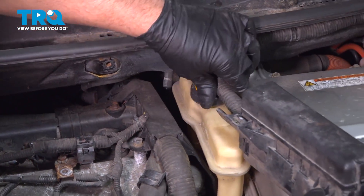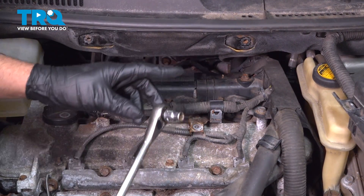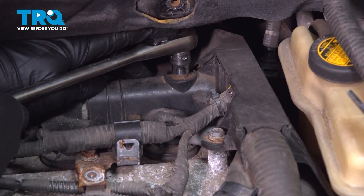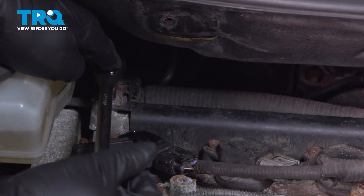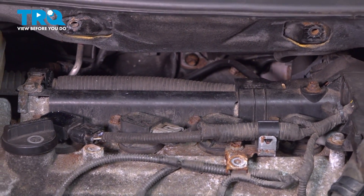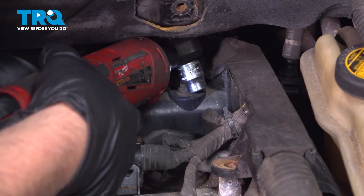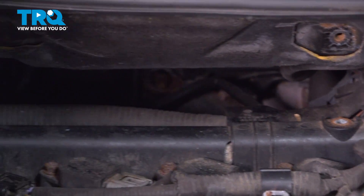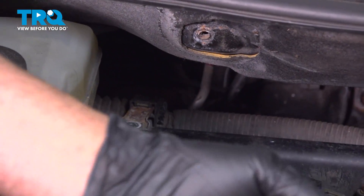Just fold the relay box over. Take these three 10-millimeter bolts out. I'm just gonna use a 10-millimeter socket, loosen those up first, then take those out.